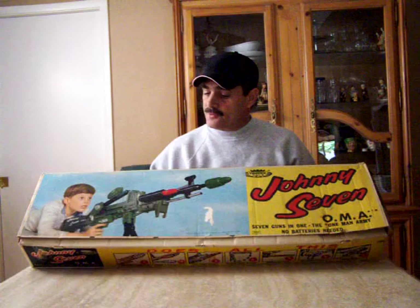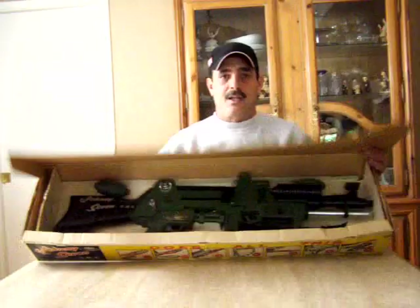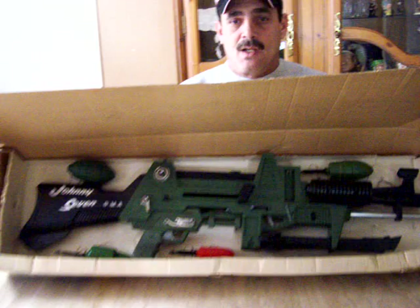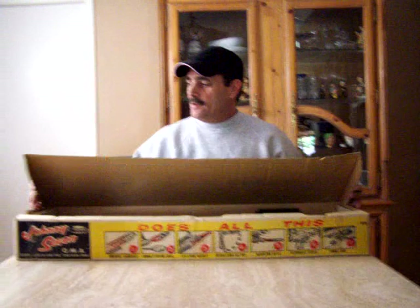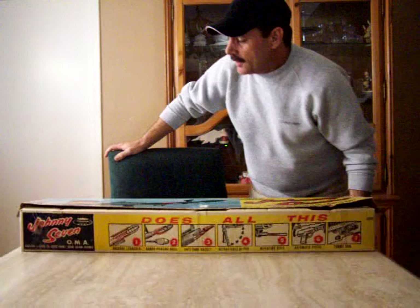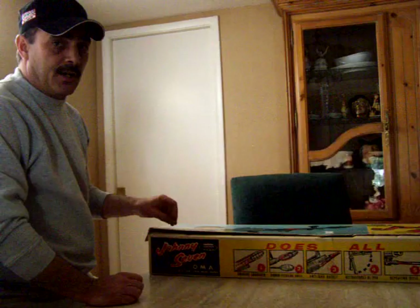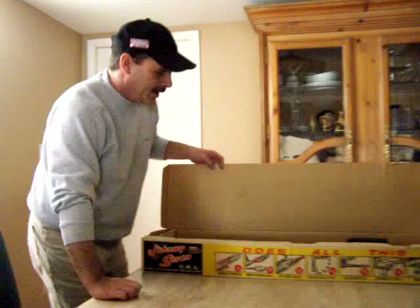This happens to be a boxed Johnny Seven and I'm going to flip the top open so you can take a look. I'm going to take it out of the box now. This one happens to be complete with all the missiles and most of the bullets — the original Johnny Sevens came with 12 bullets and I got seven with this one. I'm not going to fire it since I already have two other videos on YouTube showing the Johnny Seven in operation.